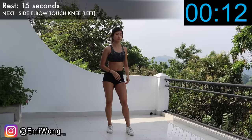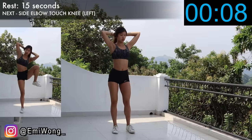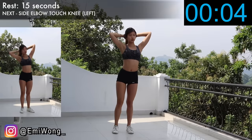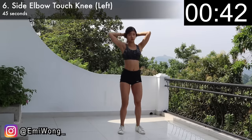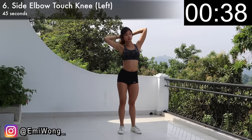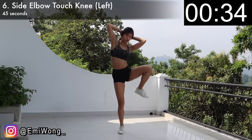Halfway done — only five more minutes to go! Next we're repeating the same exercise but on the left side. Remember, we're not doing it as fast as possible. The most important thing here is to do it in a controlled manner to make sure we're feeling a burn on the side of the abs.